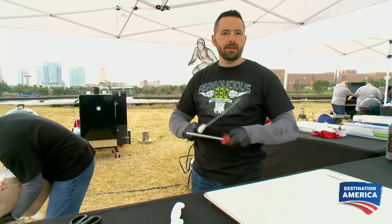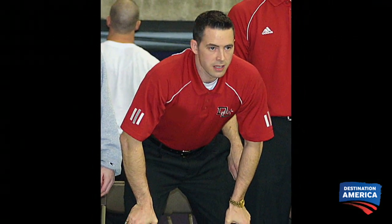First up, Richard Fergola of Fergalicious Barbecue from Gardner, Kansas. Now I know a guy that's a former wrestling coach, gonna have his game face on the entire competition. He's also a KCBS certified judge, so you know he knows how to put the right meat in the box.